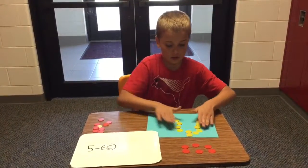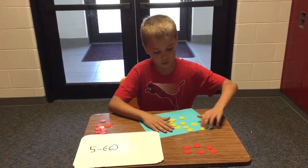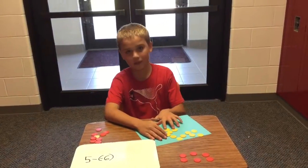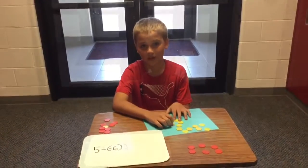So then you bring all the yellows together: 2, 4, 6, 8, 10, 11. So our answer is positive 11.